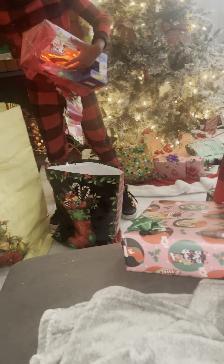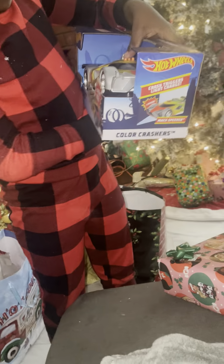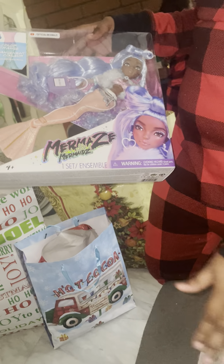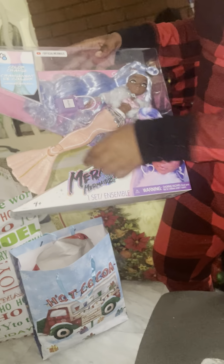Let me see what everybody got. You got another Hot Wheels car — let me see it! George, you got a little Black Mermaid — she turns into a human and she color changes. Beautiful!